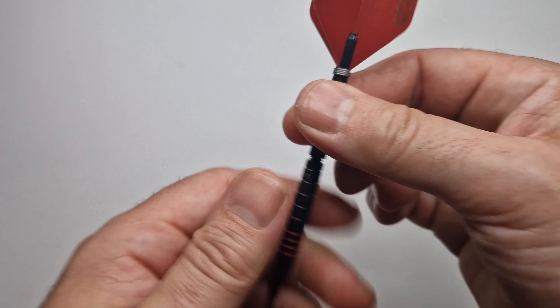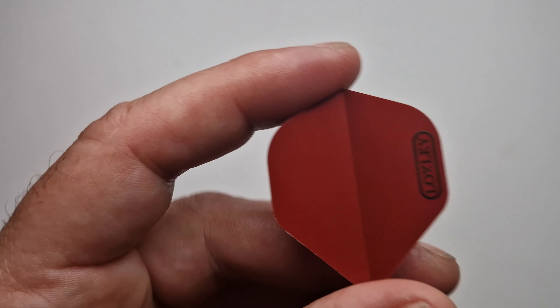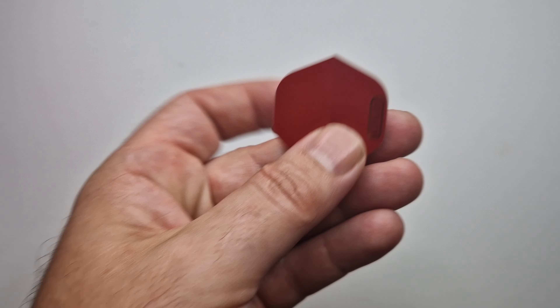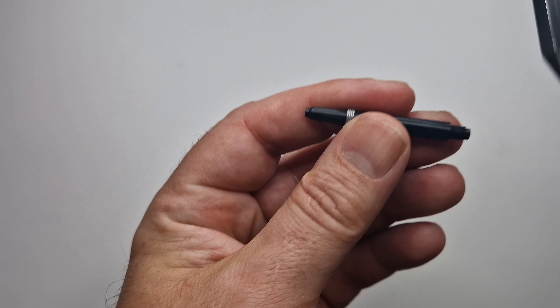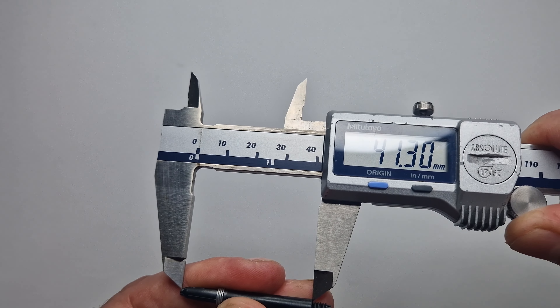Starting at the back with the flight — it's Loxley's signature feather design. You can see that feather detail in the flight with the gold writing of Loxley. This is going to be a number 2 flight, measuring 35.8mm. The stem is an intermediate — it'll be just about 40mm — measuring 41.3mm. When you put these two together, black and red is a colour that will always go together — it just sticks out.